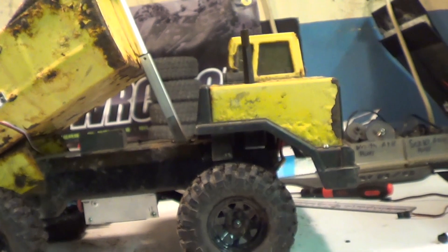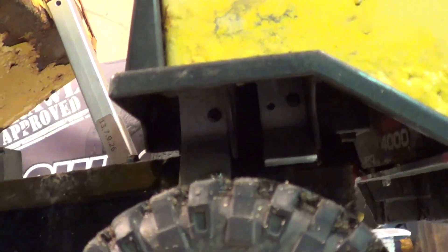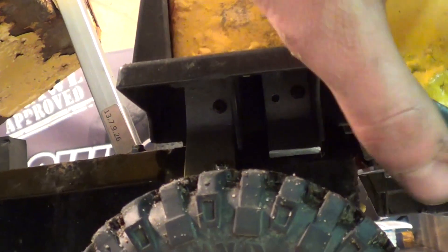The cab looks a little better sitting up there, moved forward a little bit. I made some little angled aluminum brackets for that. I still need to put a screw in this one — it's a little bit loose, but it's attached.